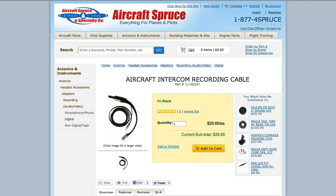Here at Aircraft Spruce, the cable is called the Aircraft Intercom Recording Cable. They sell it for $29.95.